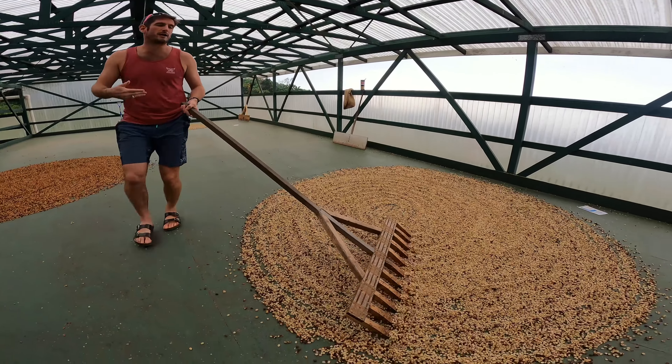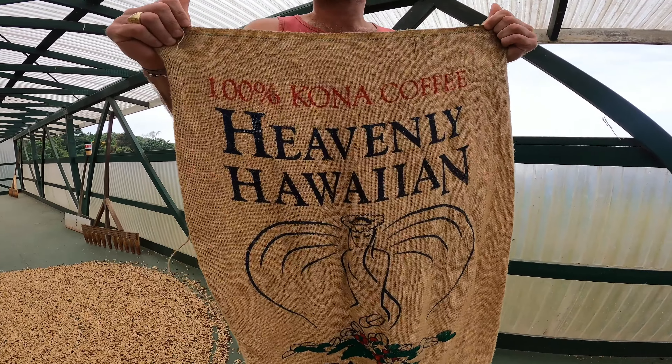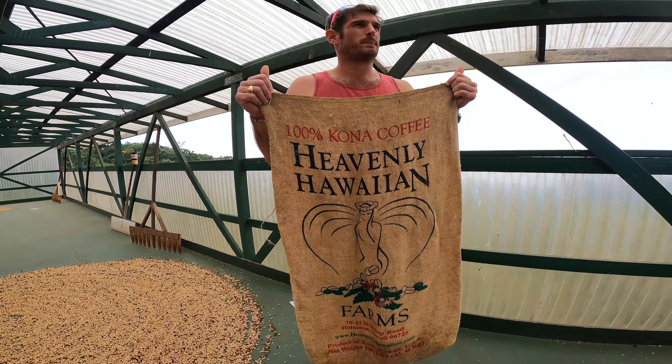After drying, the beans go through a pulling process to remove a thin layer of parchment. Then they are ready to roast and be sold as 100% pure Kona coffee.